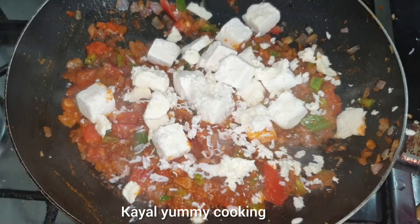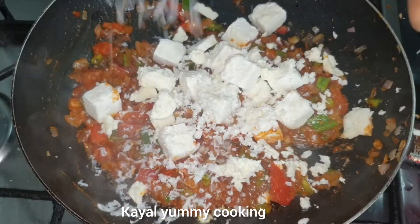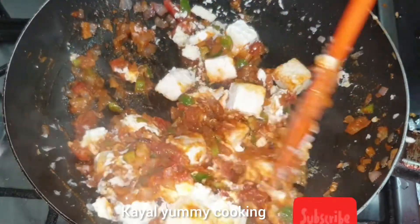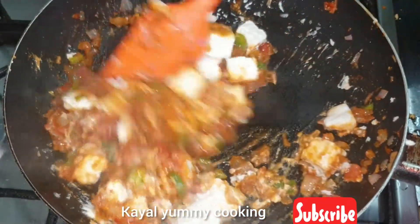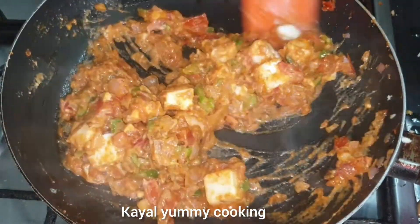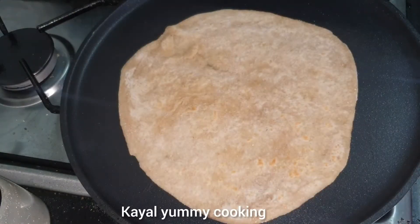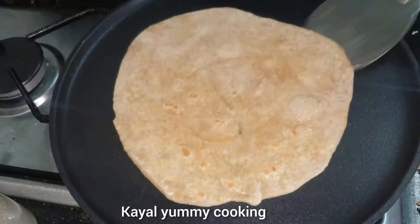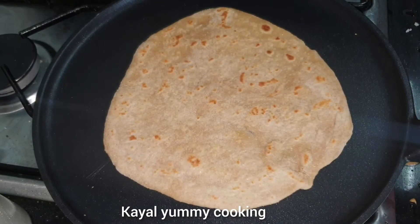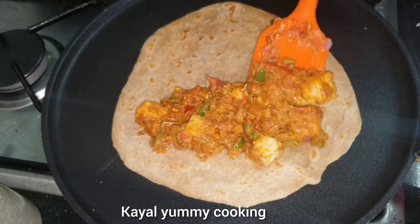Cheese is added to taste. The cheese is also added for flavor. Now, let's put the paste in for a bit and add the paste.